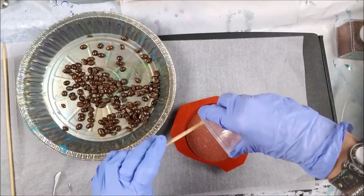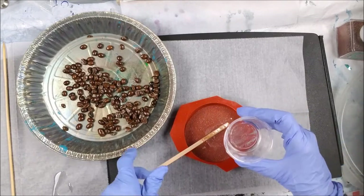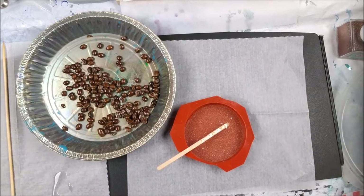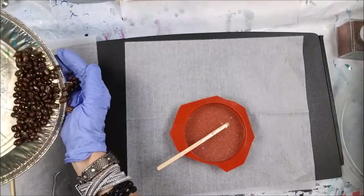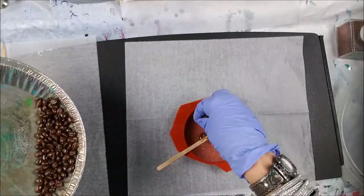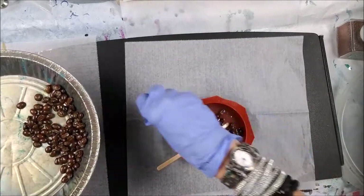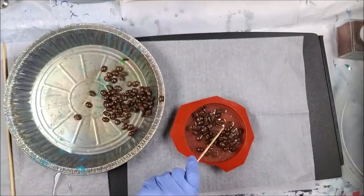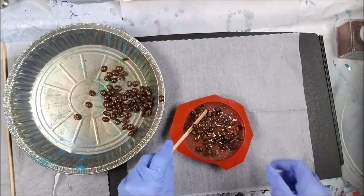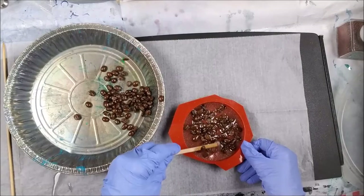I'm going to let that set up and add one more ounce on top. I also want to tell you guys — throw ideas my way! I want to make a coaster out of anything. Food ideas, something crazy, something from the garden — whatever you like, I'd be glad to make a coaster out of it. Just let me know in the comments below what you'd like me to do.